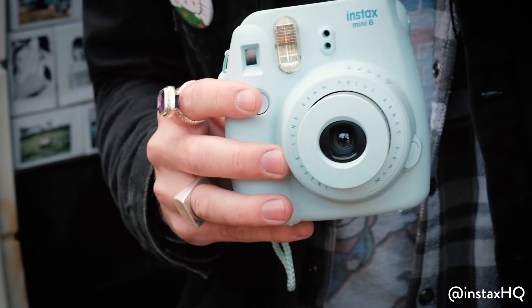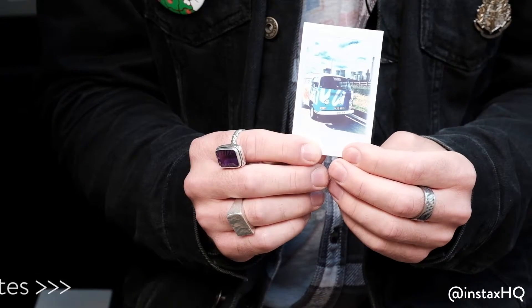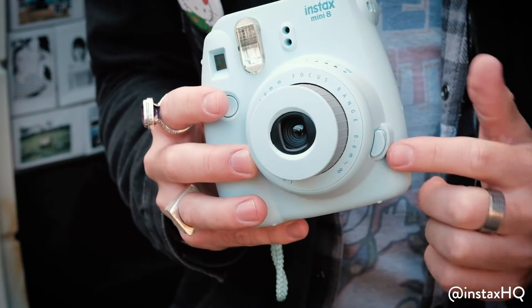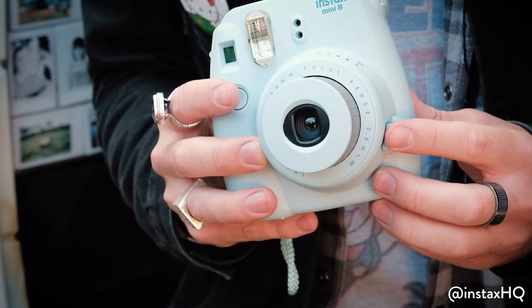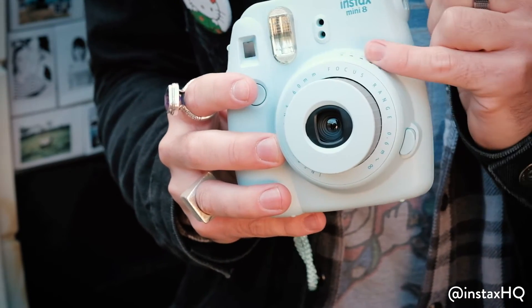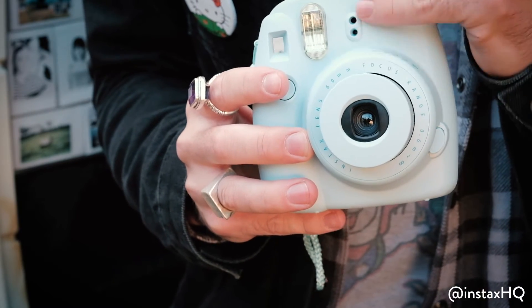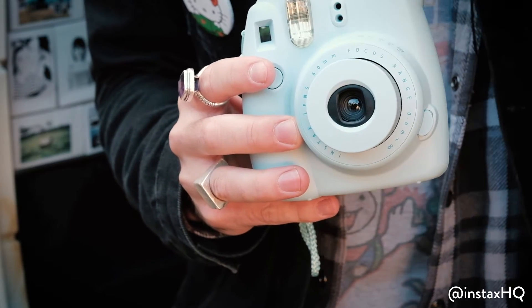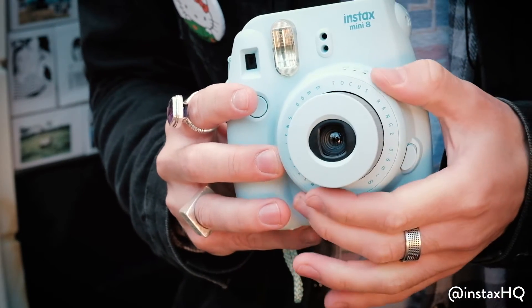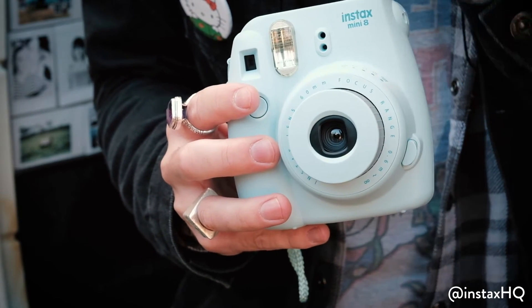Once your photo comes out, it's going to develop in a bit. Now going around the camera, we've got the power button as I said here. To turn it off you push the lens in; to turn it back on use the power button. We've got the light settings over here — now this is really clever. The sensor, these two little holes, is sensing which light setting is appropriate for the photo. So listen to it guys, it's really important and it does the job for you.